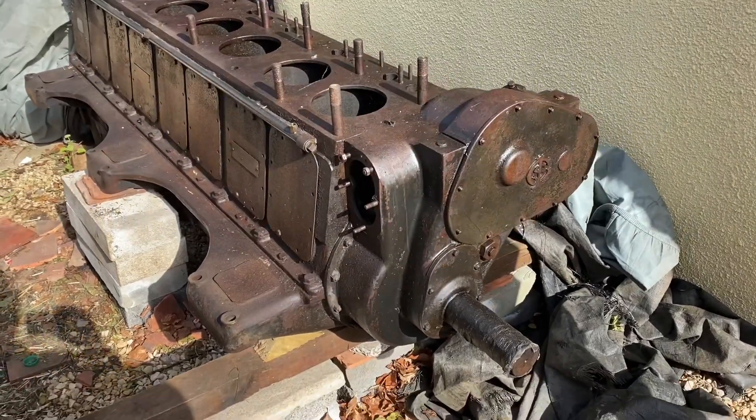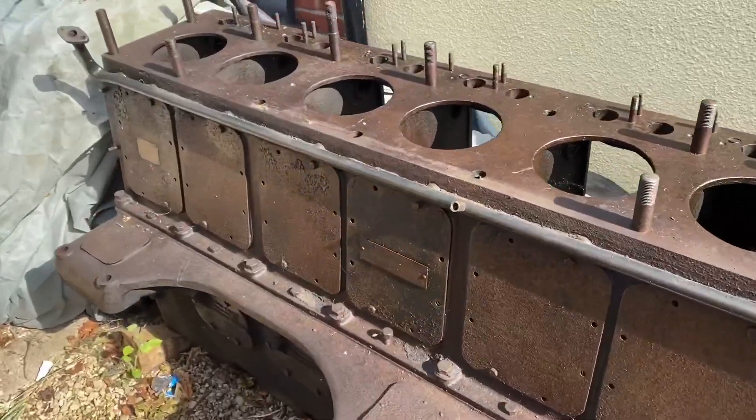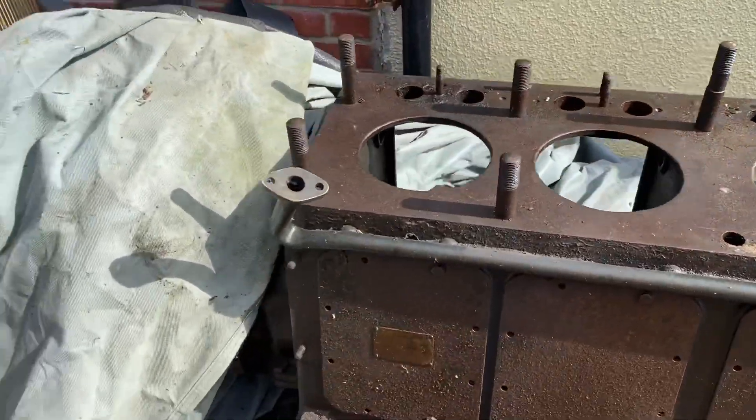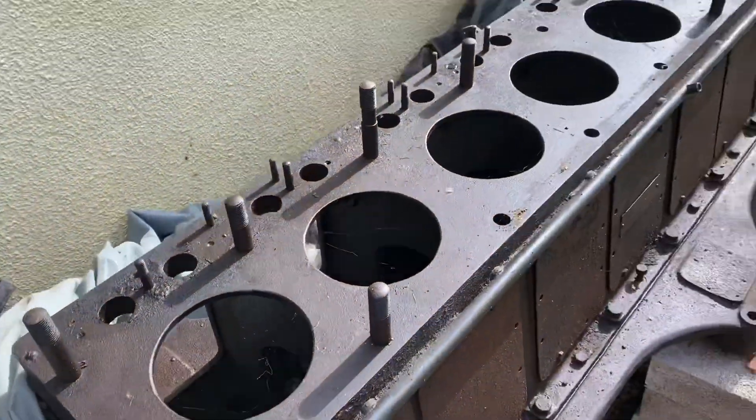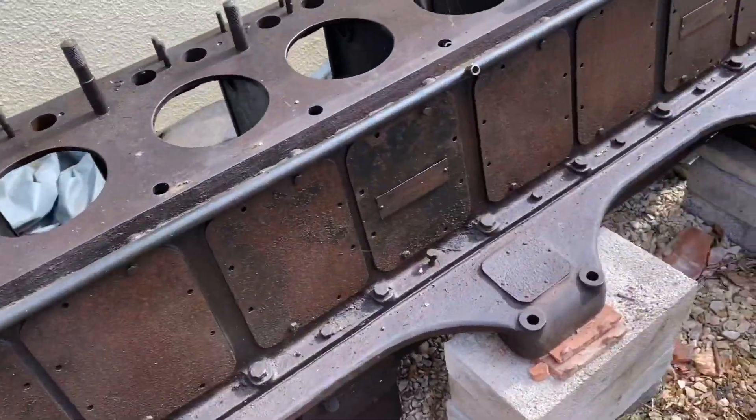The Gardner 8L3 - I don't think it's a B, I think it's an 8L3 pre-B, but I may be wrong. This is the crankcase of a mighty marine engine, or loco engine.